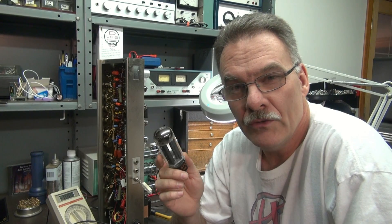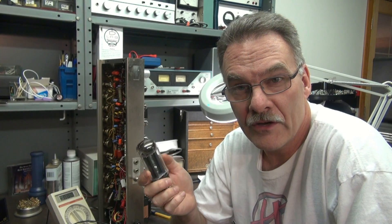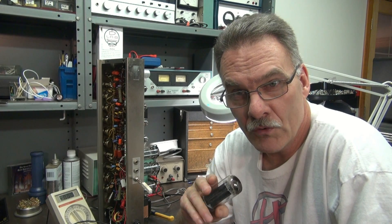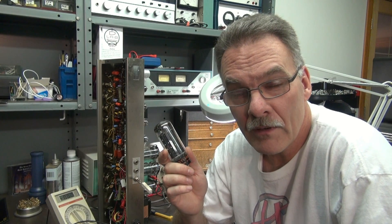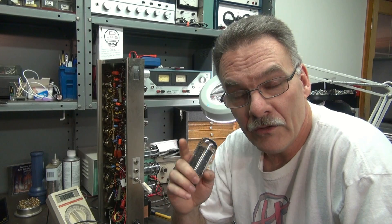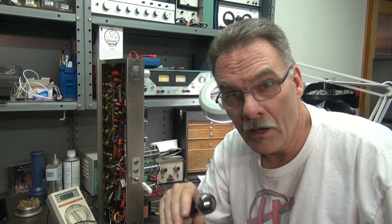If you want to swap a 5U4 rectifier for a 5AR4, here are the things you've got to consider. Number one: the voltage rating of your filter caps. Most filter caps are around 450 volts these days. So if you have a 5U4 hovering around 440 and you jam in a 5AR4, you're going to exceed the value of your filter caps — kaboom!